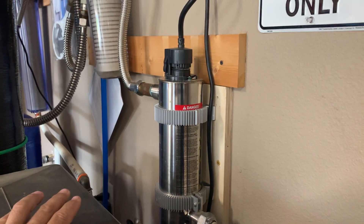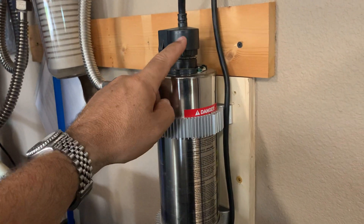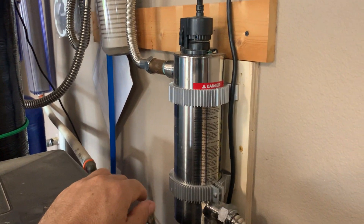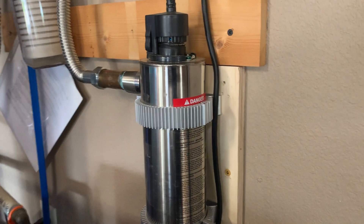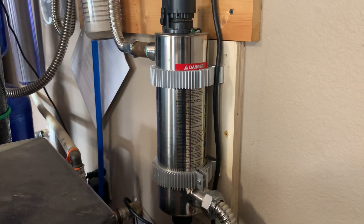Otherwise, these things work good and last a long time. The only thing is you're going to have to remember to replace that bulb every year. This countdown will make sure you do it because it'll start beeping like crazy when 365 days go by. If you have well water or nasty municipal water, this is something you might want to consider — to have one last chance of killing any bacteria that's in the water.